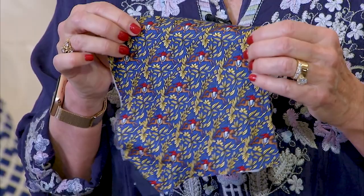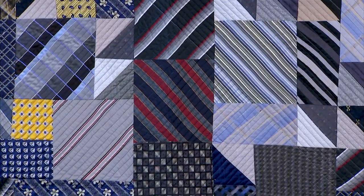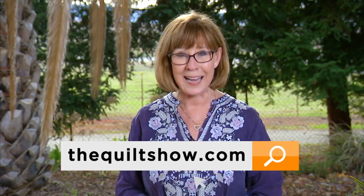Understand that out of each tie you will get one square that is raw at six and a half inches. Think twice before you throw out your dad's ties! Great inspiration and exploration of another culture on the next quilt show.